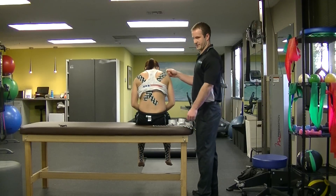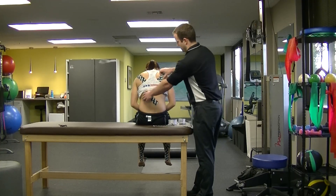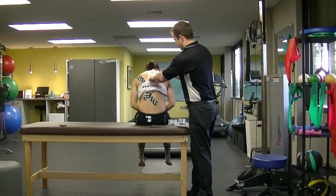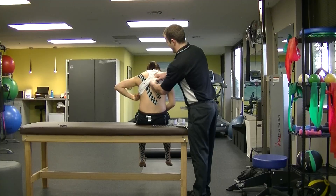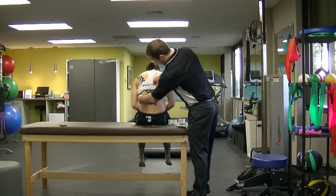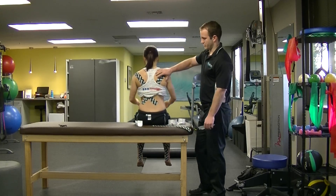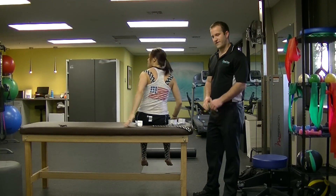I'm going to get my measurement of where I want the tape. Having her in this forward flex position is going to give me a little bit of tension here. I'm going to rip the backing off the tape and then take the backing off the other side. Have you sit back up. That's really going to stabilize the shoulder when going overhead. So that's the tape job for 14.1.